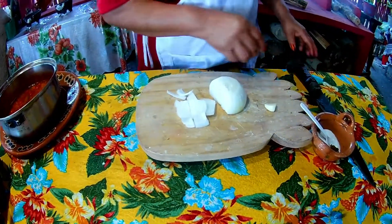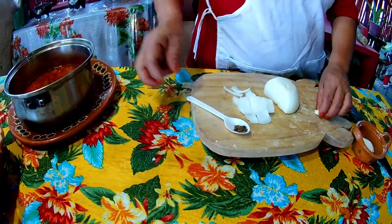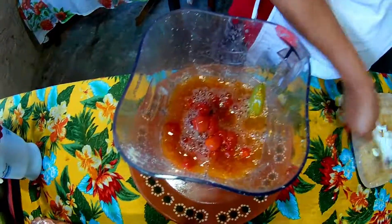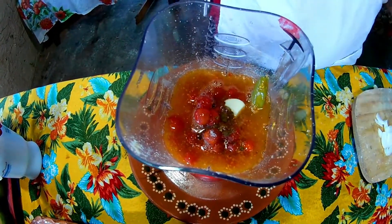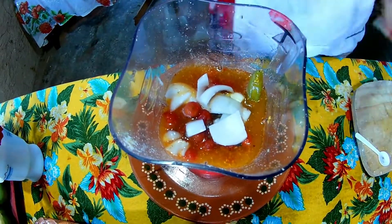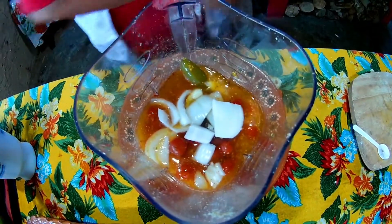I'm going to add the condiments — pimienta and ajito — to the tomato blend. I'll also add a little bit of ground and chopped cebolla, and then fry it in the same pan where I'm cooking the fish.